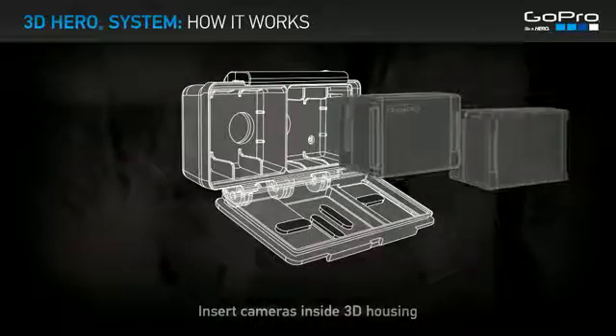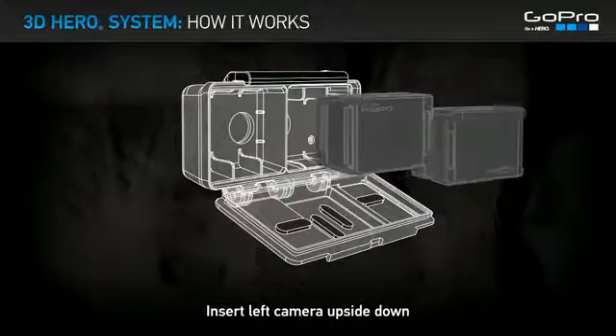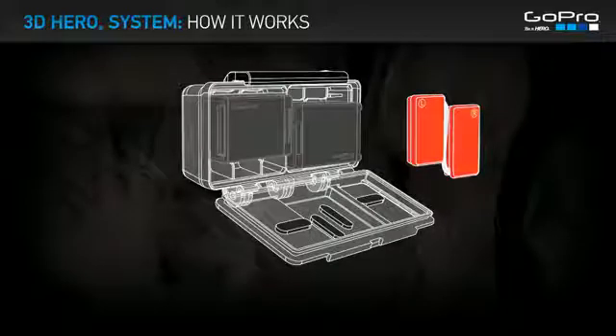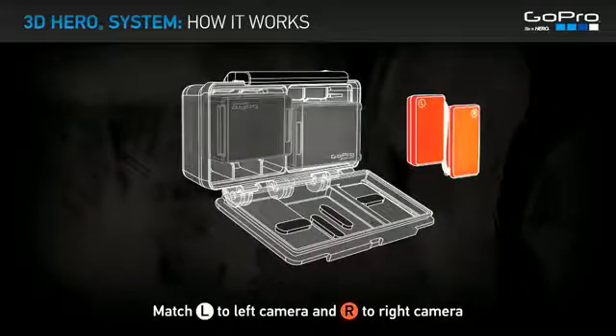Insert the cameras inside the 3D housing. Insert the left camera upside down. Insert the orange sync cable into the HERO expansion ports, matching L to the left camera and R to the right camera.